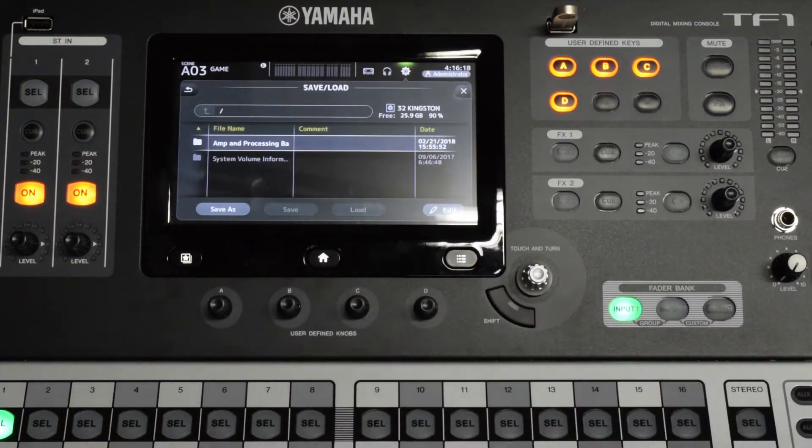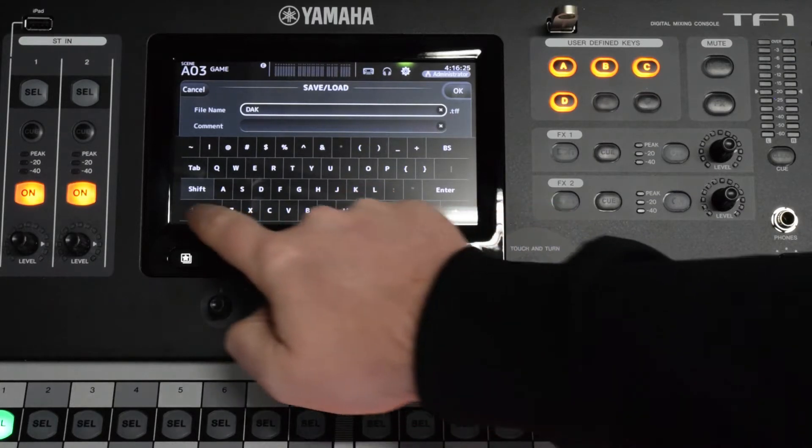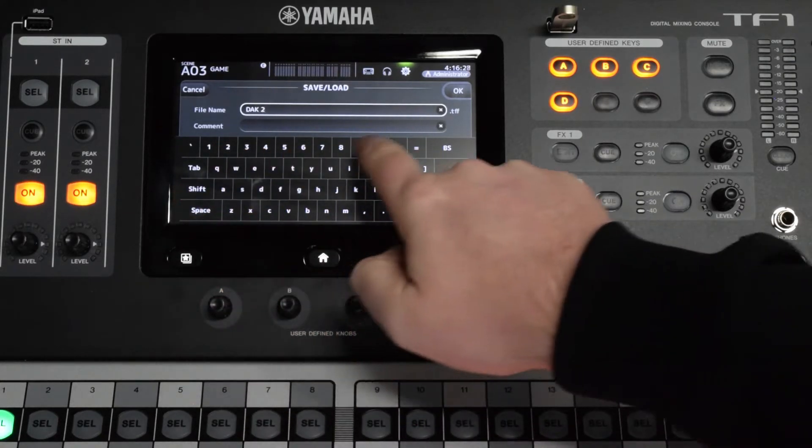Then press the save and load folder icon on the screen. Press the save as button at the bottom of the screen and enter a file name, for example, facility name and today's date.